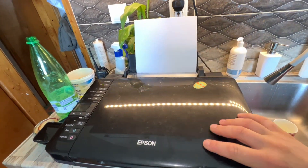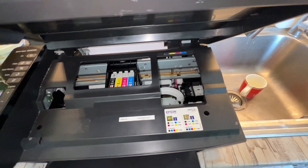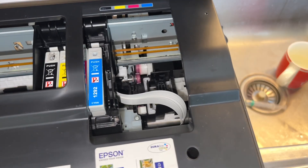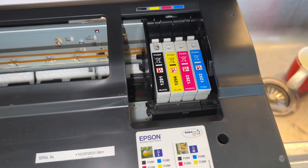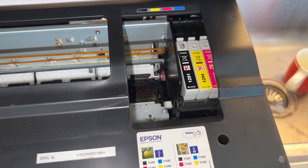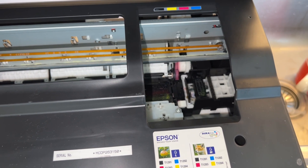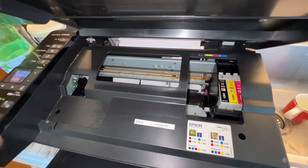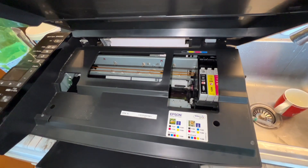I'll turn it on and now we'll see how the print head goes back into the water. There we go — I'll switch it off and leave it there for around two hours.